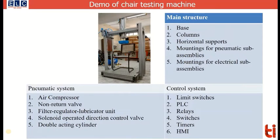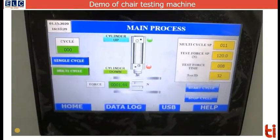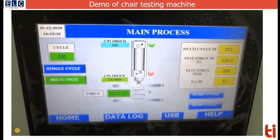The method of chair seat testing conforms to British standard BIFMA 5.1. The machine works on a pneumatic system and is equipped with a control system. The controller contains all the information of test parameters. There are options to conduct the test under single cycle mode or under multi-cycle mode.